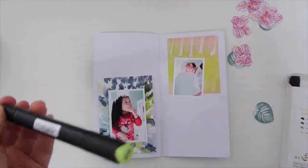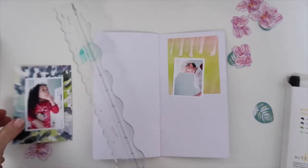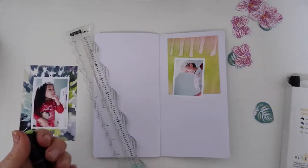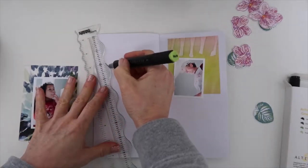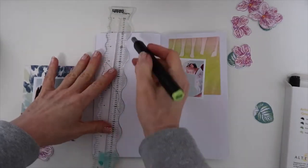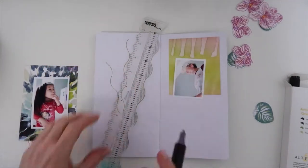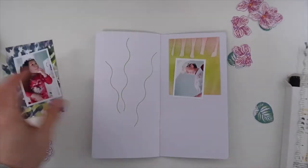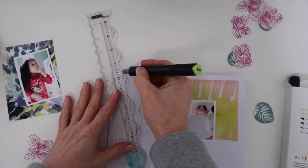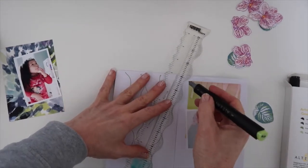I liked the little scrap piece I had there — the reverse side. I like those little droplets coming down and it works well with this look. Now I want a viney look here on my background. So I'm using a very old ruler that I have and one of the Altenew alcohol markers, and I'm creating some little wavy, viney lines.